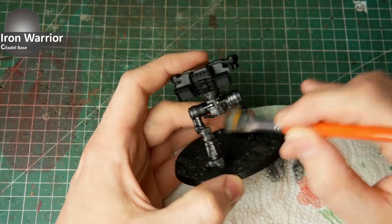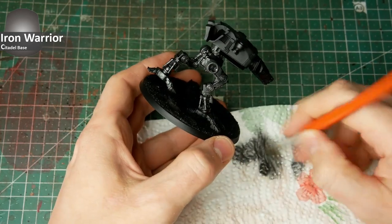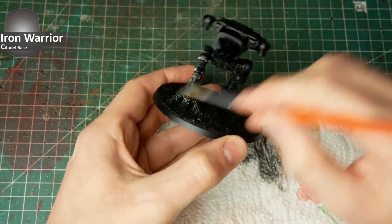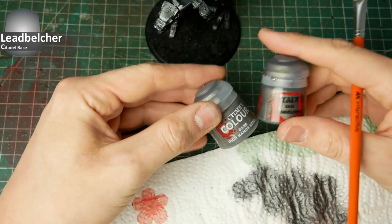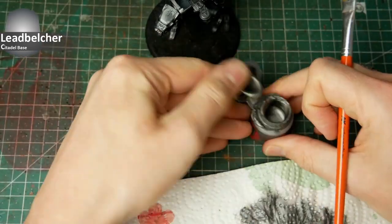If you want to go more for a loyalist shiny god engine, you can brush on this metal color with a regular layer technique. When everything is done and all the metal parts are prepared, we go on with the first step of highlights with Lead Belcher.